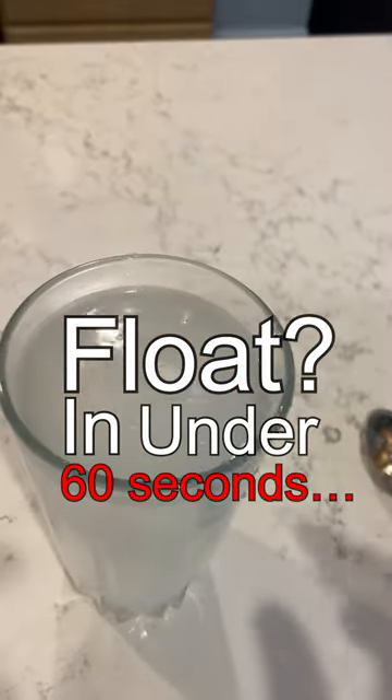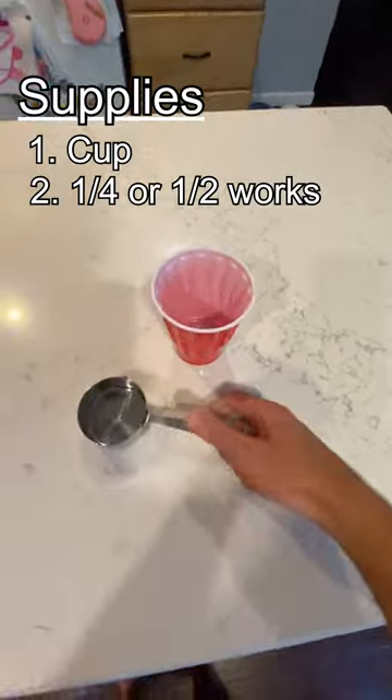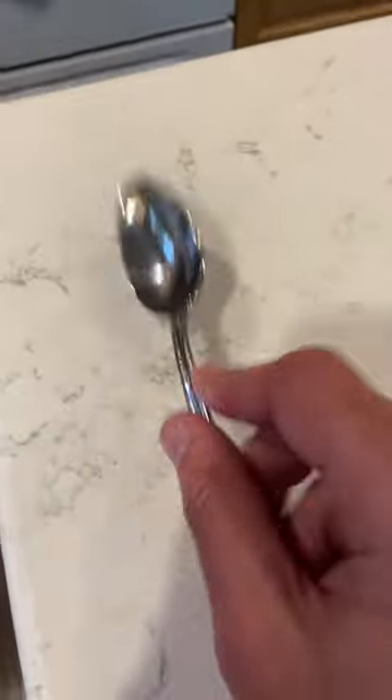How do you make a golf ball float in under 60 seconds? Step 1: gather supplies like a cup, a quarter cup measuring cup, a golf ball, pool salt, and the super secret tool that makes the whole thing work — a spoon.